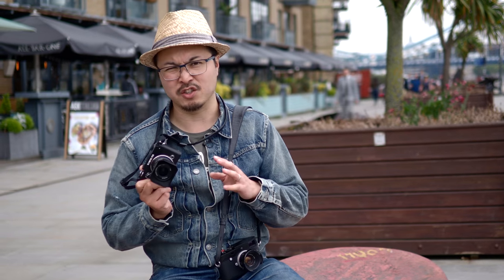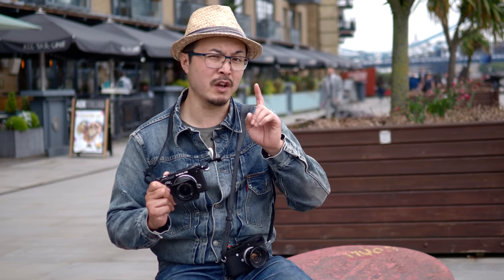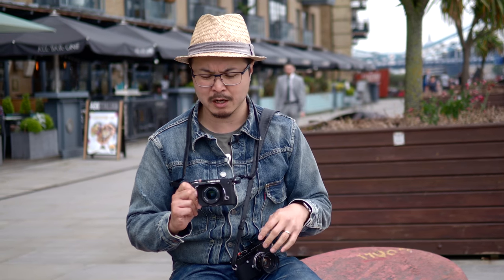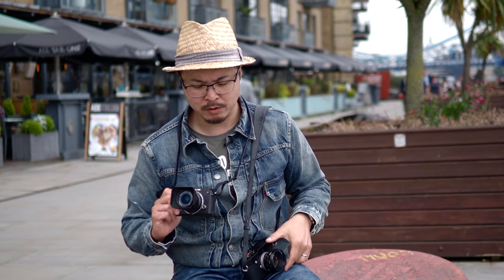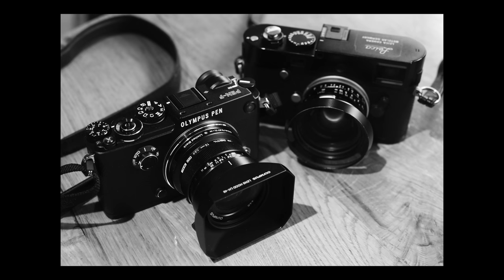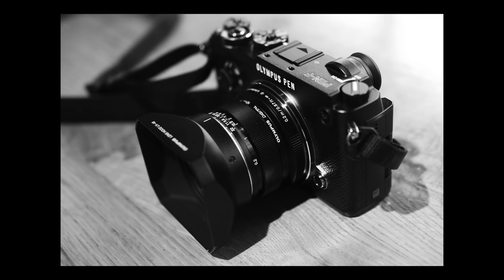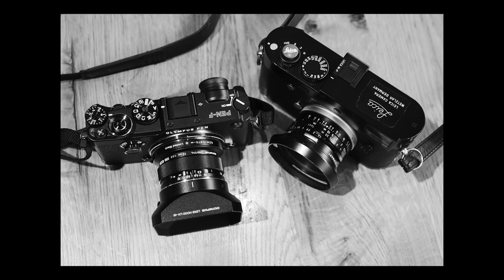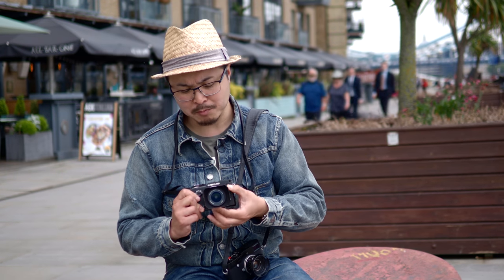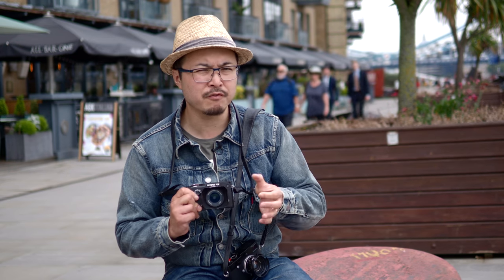It certainly has that very similar kind of handling and feel to it. Even though this is technically not a rangefinder camera — if you haven't seen our Pen-F review, click the link up here. In terms of feel, this lens is very, very close in terms of operation and handling. Very similar to the Leica Summicron lenses because the size is very similar. The smoothness of the focusing ring is very close to it, with good resistance.